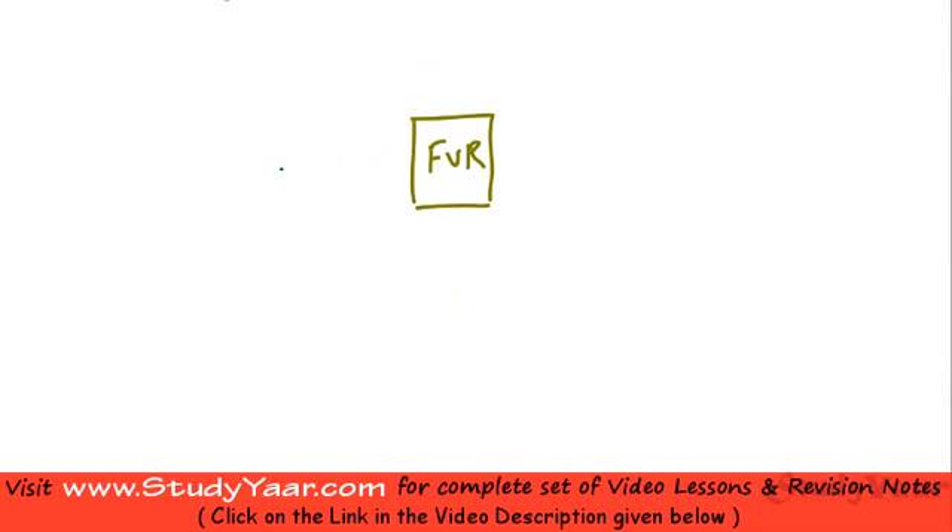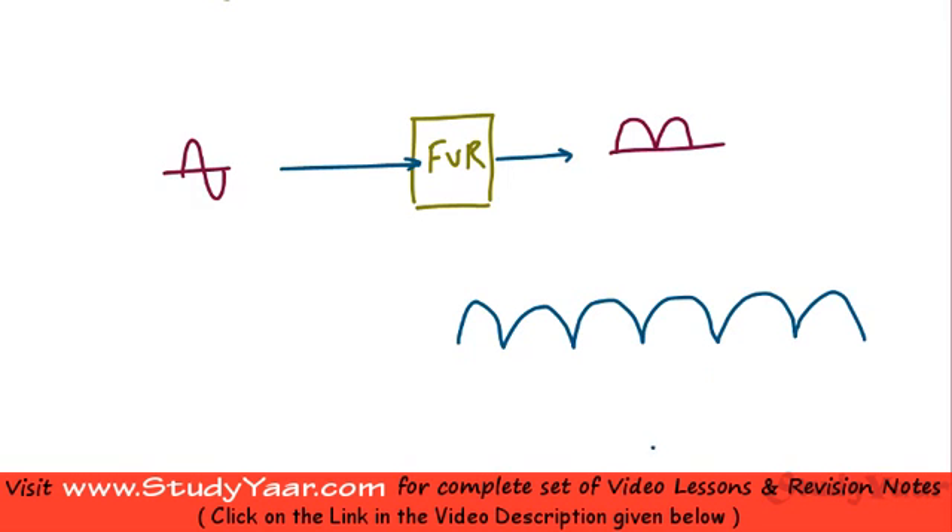If you have a sinusoidal AC input, the output of a full wave rectifier looks like this: during the positive half cycle you get the same output as the input, and during the negative half cycle you get the inverted input as output. So all these half sine waves are similar — it is the positive portion of your input repeated continuously as the output.